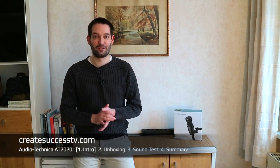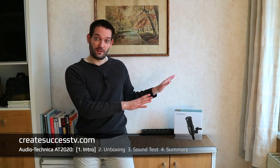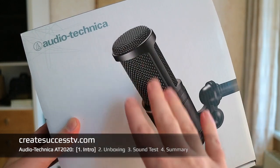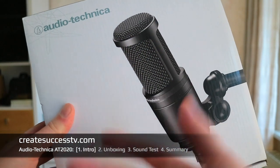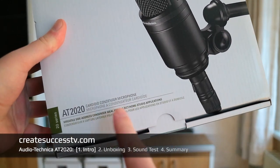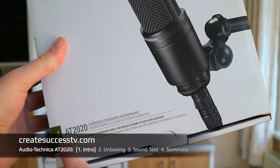Hey guys, welcome back to my channel. Today I have another exciting microphone review and we're going to look at the Audio-Technica AT2020 condenser microphone. The first microphone I started to use for doing product reviews was a lavalier microphone from Audio-Technica, so I'm really interested in revisiting this brand. I haven't bought products from them for quite some time — I always used Shure mics. This is a cardioid condenser microphone.